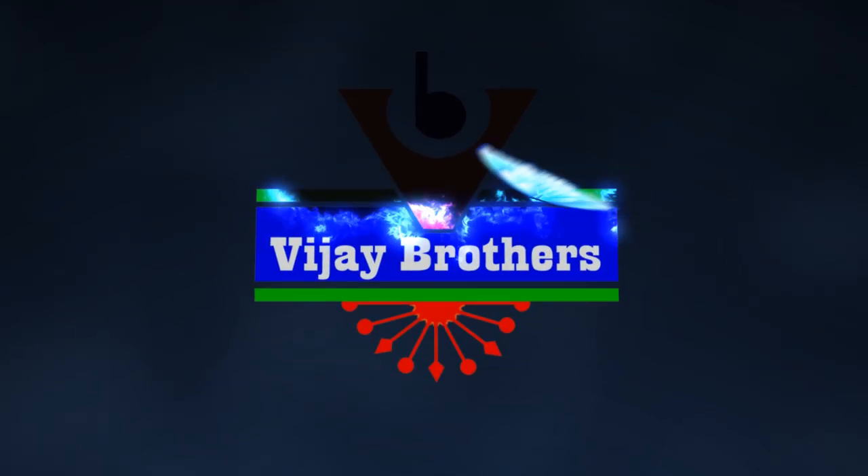Hi viewers, welcome to Vijay Brothers. I will give you a look at different designs and colors in the Erojman collection.